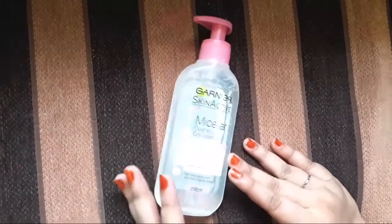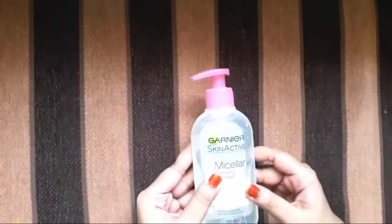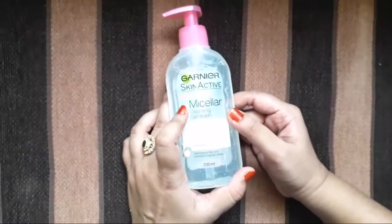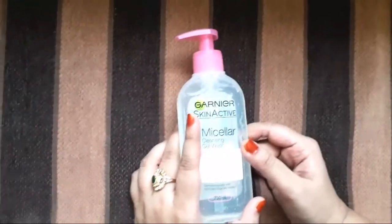Welcome back to my channel Essentials by Sara. Today's video is all about Garnier's Micellar Cleansing Wash. Yes, it's a Micellar Cleansing Wash — Micellar Cleansing Water is very popular, but Garnier's Micellar Cleansing Wash works just like a face wash.